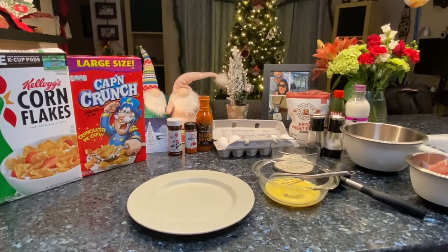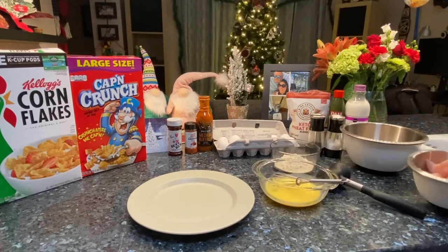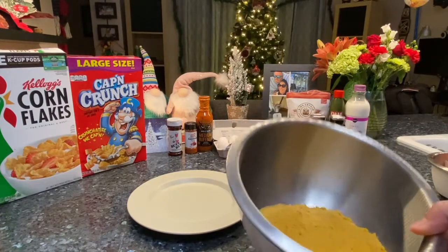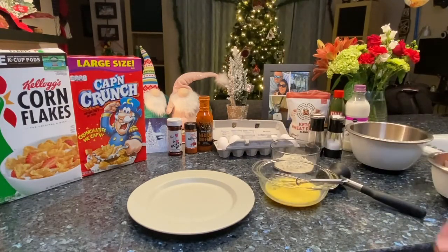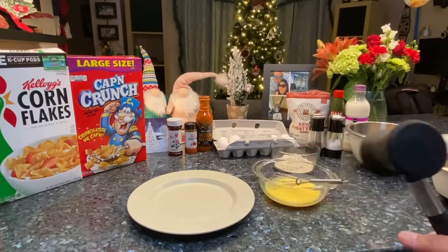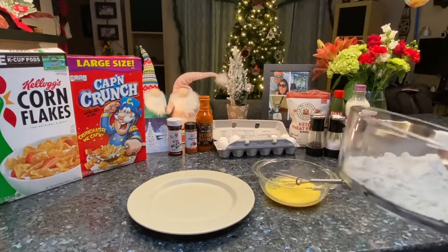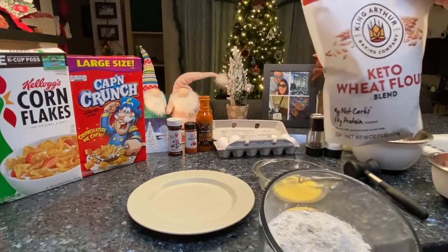This is just going to be a list of the ingredients. On the left you've got Corn Flakes, Captain Crunch, a couple of my favorite seasonings — butt rub and cayenne pepper. We're going to turn some into Buffalo. We've got eggs, and in the bowl I've already mixed up the eggs with some milk. We have some chicken, and the mixture is basically two-thirds Captain Crunch and one-third Corn Flakes. You put them in a Ziploc bag and smash them.